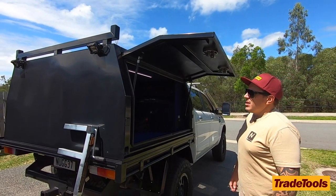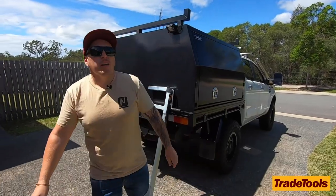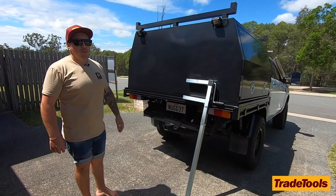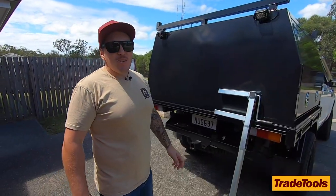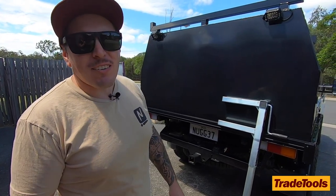It's got all the little bells and whistles and extras, and seriously for the price it's hard to beat. I highly recommend going down to Trade Tools and checking out their range of canopies — they've got anything to suit, from 1200s to 1600s to 1800 long canopies. Make sure you head down to Trade Tools and check out the range and see what you think.